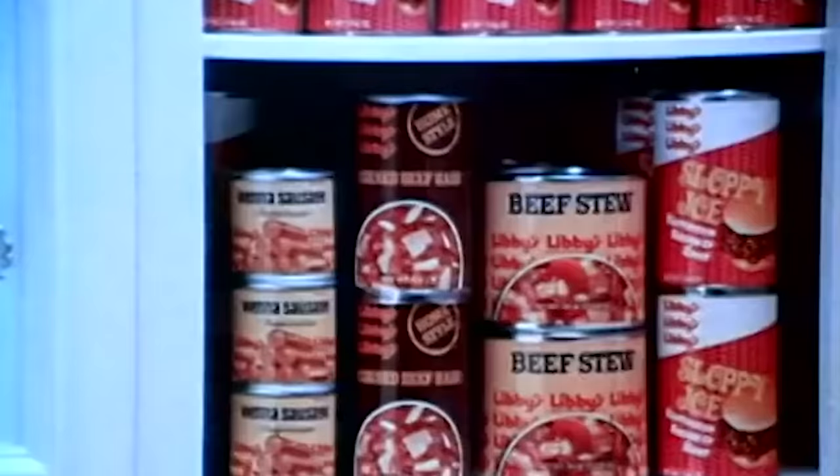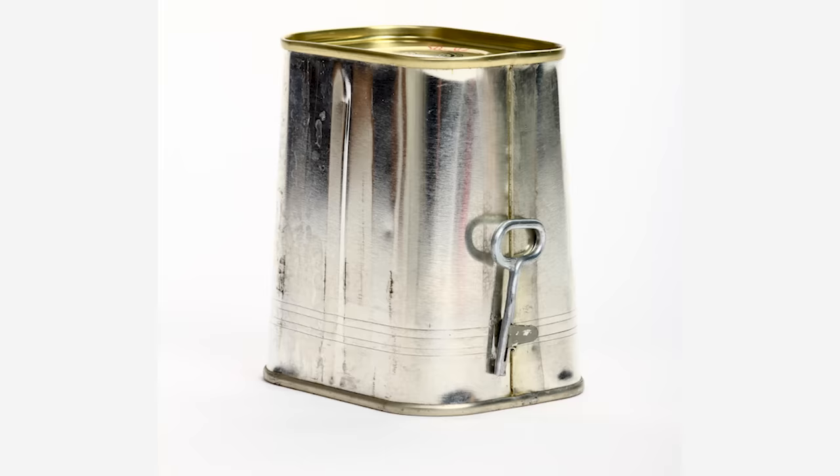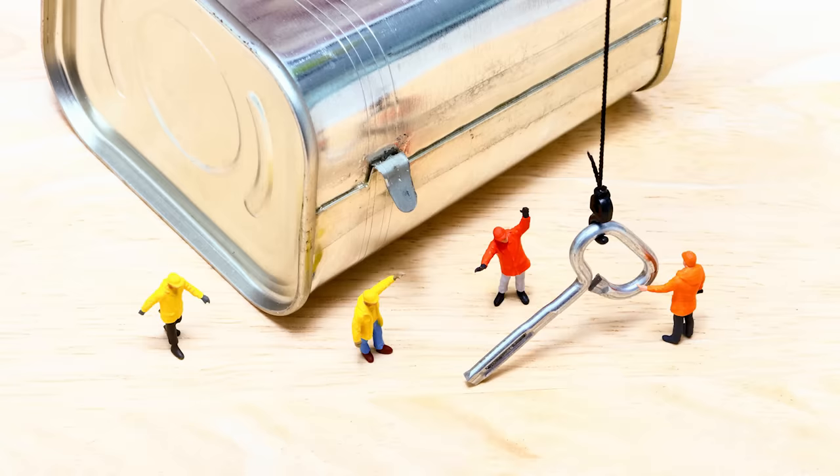Canned corned beef is produced so that it is ready to eat right away. It's not necessary to cook the meat before eating it, but before you start chowing down, you may find that just getting the can open comes with some unique challenges. Square cans of corned beef must be opened with a key — luckily, this key comes attached to each can. Instructables advises that you remove the key and find where a small metal tab protrudes from the side of the can.